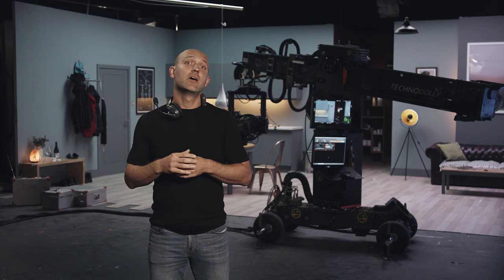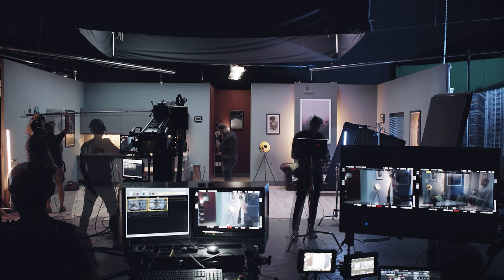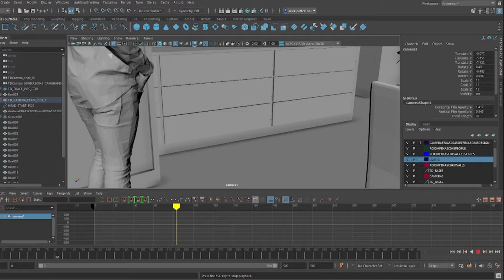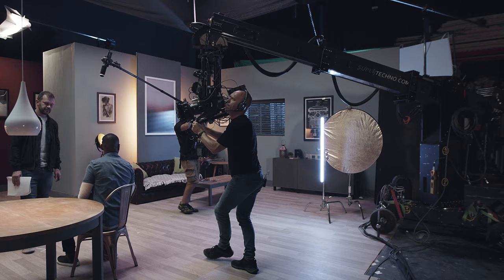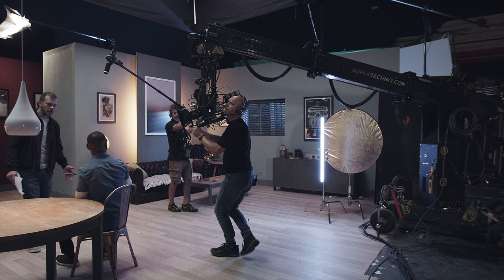The Techno Dolly is an amazing tool for VFX. It's basically silent, it's fully repeatable, it memorises every axis you move manually, and it can both import and export animated camera movements in FBX and CGI. The Techno Dolly is completely unique — it's the best of all worlds, a crane and a motion control in one.